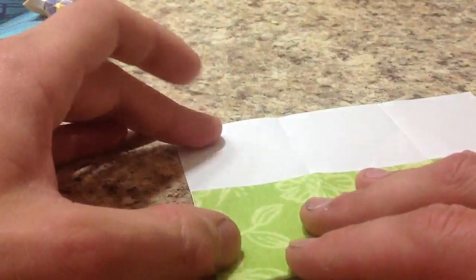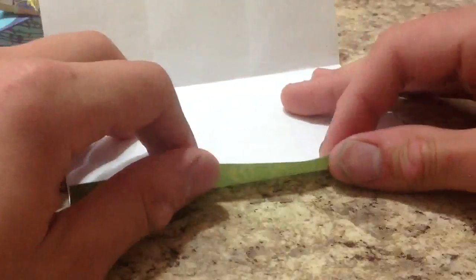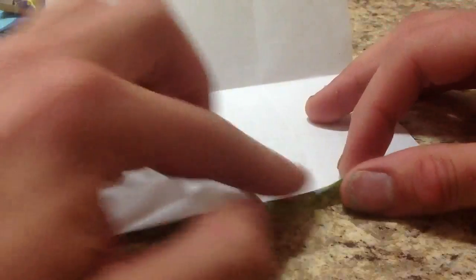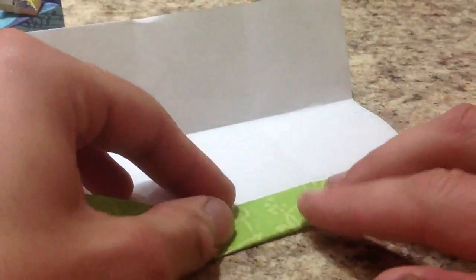Now we're going to do the same in the other direction. Divide this into 3 equal parts. Pinch. Now white side up, fold them over and unfold. Now we're going to take this side here — one of these thirds — and fold it in so this ridge meets this crease right here at the third mark.